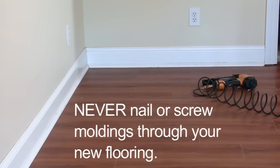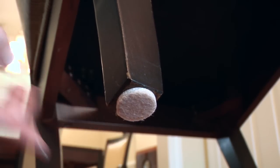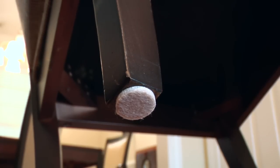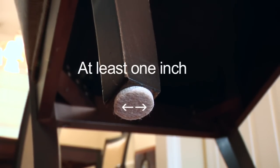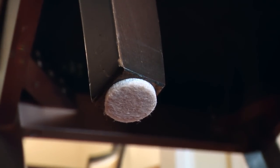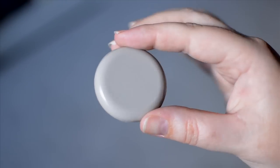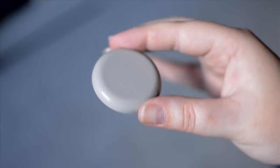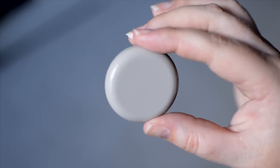Make sure furniture legs have wide, weight-bearing, smooth, non-staining plastic floor protectors or non-staining felt pads. The protectors should be at least one inch in diameter and rest flat on the floor. The heavier the item, the wider the protector should be. Replace narrow dome furniture rests with weight-bearing, non-staining floor protectors of the appropriate width.